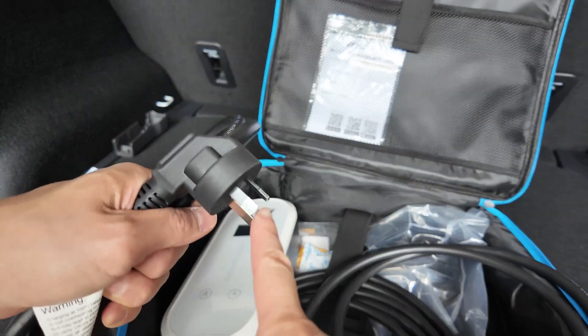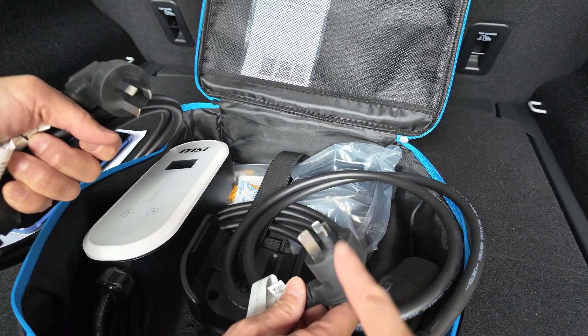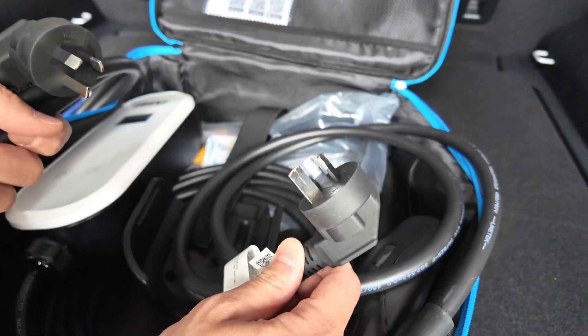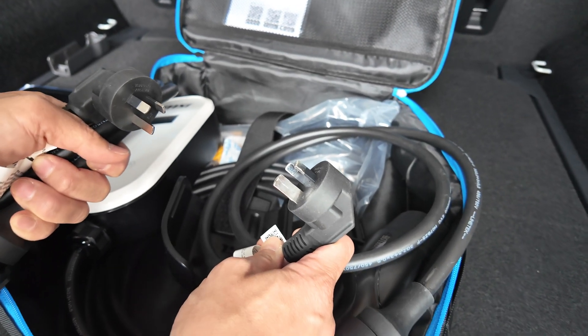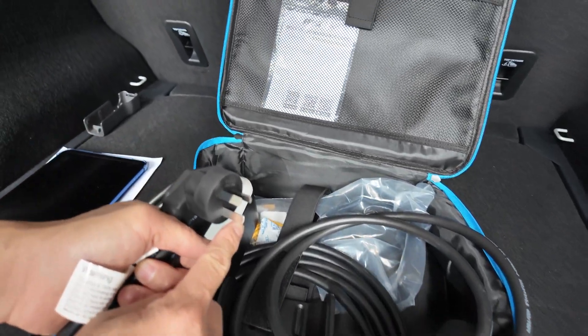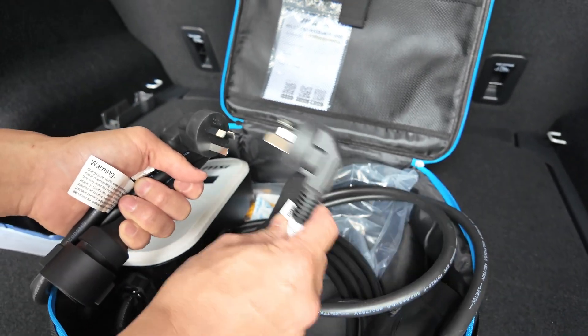The 10 amp is the one you see everywhere, but the 15 amp is not. It's a specialised plug — you need an electrician to come to your place to install a specialised socket for it. You can stick the 10 amp into a 15 amp socket, but you can't do it the other way. So it's not backward compatible.